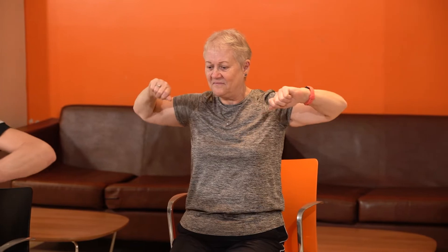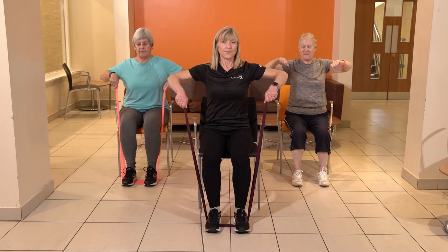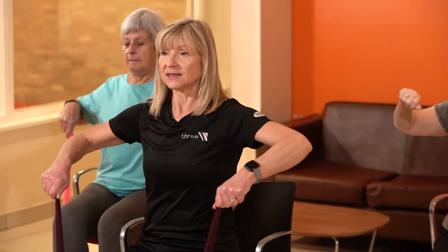Can you feel that in those shoulders? Just one more. Give yourselves a little shake — well done. Thank you so much to Liz for those exercises there. She's got a couple more for us; let's go back to her. This was Tuesday's episode.